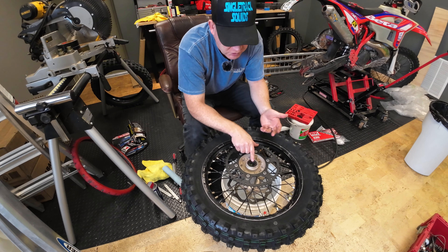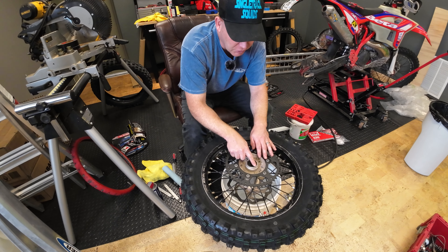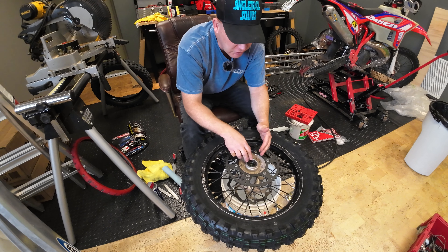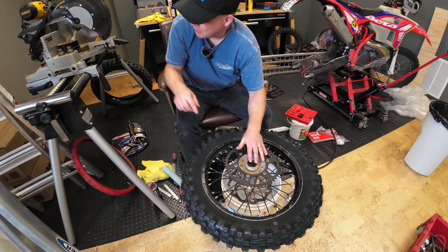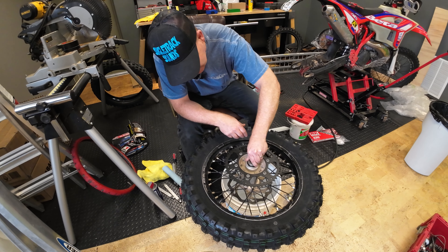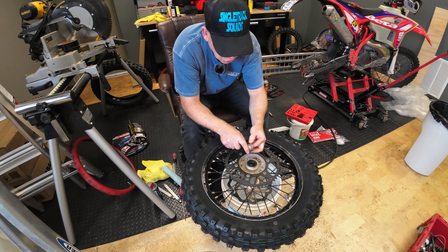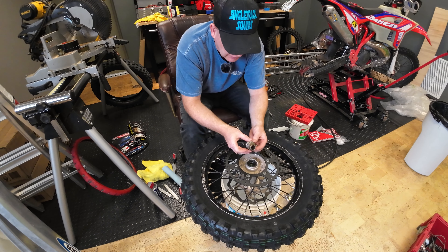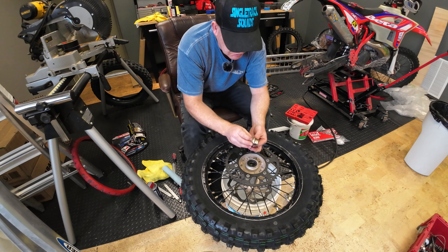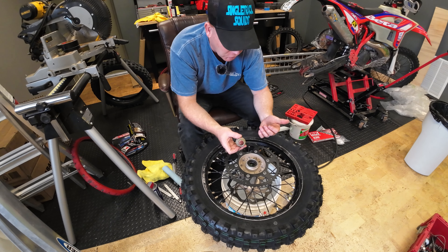I'm actually going to see if I can source these, because honestly you should be replacing the dust seal, the oil seal, all the time really. Probably every tire change or every couple of tire changes, replacing that, because your spacer sits into there and it's supposed to stop dirt from going in. That's a snug fit. I have a little wear on here, but luckily I over-grease things and it's not completely worn, so it's probably good that I went ahead and put a new tire on.